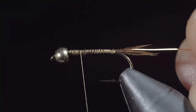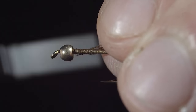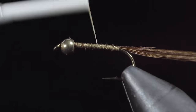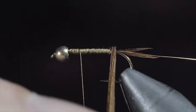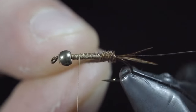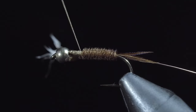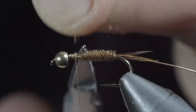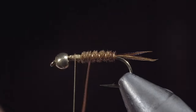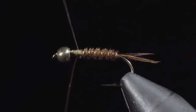We'll bring our thread forward just past the hook point, grab some more pheasant tail, and secure it to our hook shank, once again wrapping back towards the tail. With this complete, we'll begin wrapping our pheasant tail forward in close touching spirals — you can do so by just wrapping it with your fingers; however, if your vise has a rotary function, this makes the process far easier. Once we reach our thread, we'll secure the pheasant tail in place and snip the excess free. We'll then grab our brassy wire and begin to wrap it forward, counter-wrapping our pheasant tail as we go. Doing so will help increase the durability of this pattern. Once we reach our thread, we'll secure and helicopter the excess free.